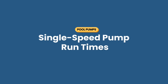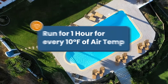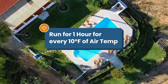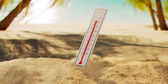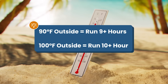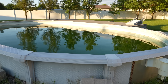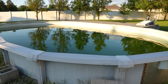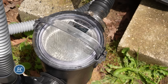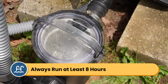So what if you have a single speed pump? Here's a simple rule for single speed pumps during the swim season: run your pump for at least one hour for every 10 degrees Fahrenheit of air temperature. So let's say it's 90 degrees outside — you can run your pump for at least nine hours. And if it hits 100 degrees, you'll want to run it for 10 hours minimum. This ensures you're turning over the water more than once during the hottest days and when algae growth is more likely. Regardless of the temperature, you still want at least eight hours of runtime per day.